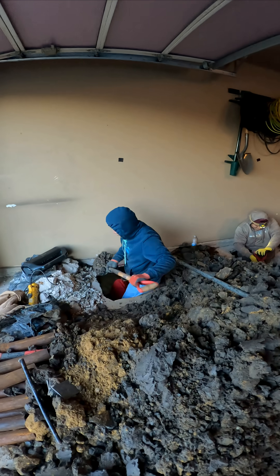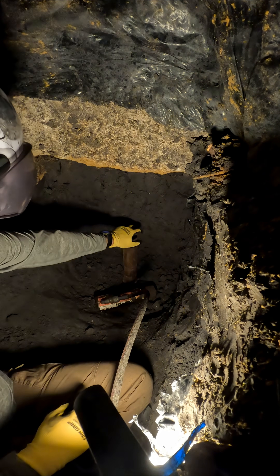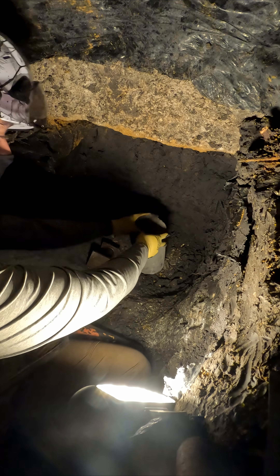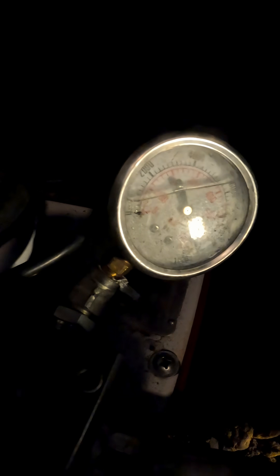Early this morning we finished the tunneling and installed the remaining interior piers. All the piers on this project went about 30 feet deep — steel push pipe driven to a competent layer and transitioning into concrete at the top, with every pier reaching around 10,000 psi of bearing pressure.